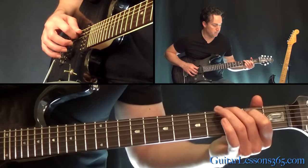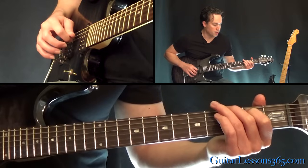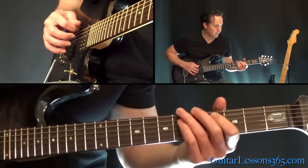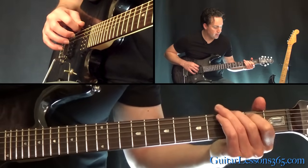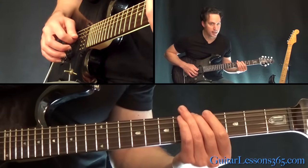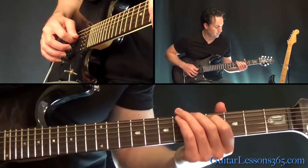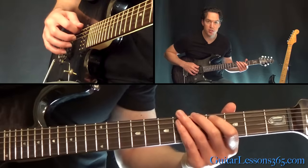Then you're going to hold that same chord shape you just did up here. So you pick the 2nd fret there on the A string, then the open D. Then pick the 6th string again, slide back up to the 5th fret, and then hit the open D string. And then just start the whole thing over.